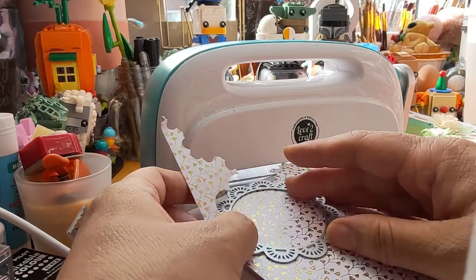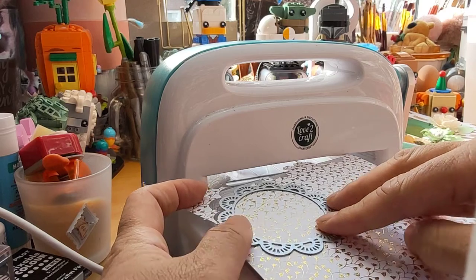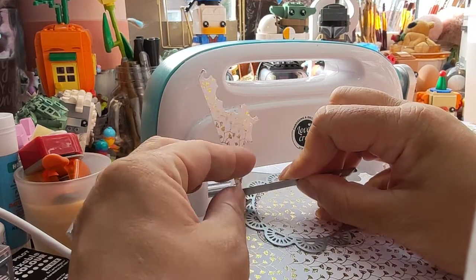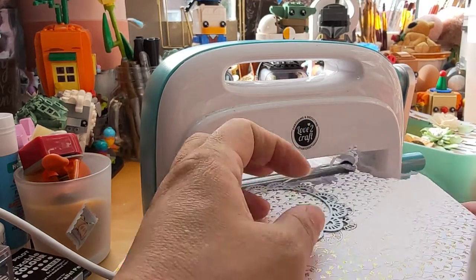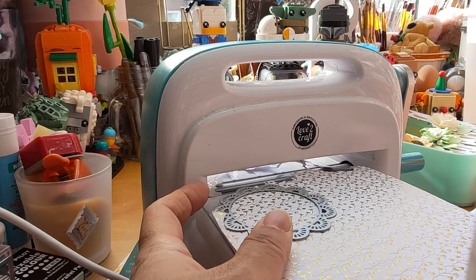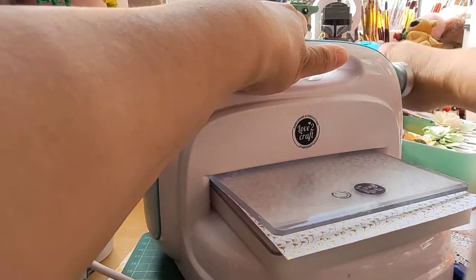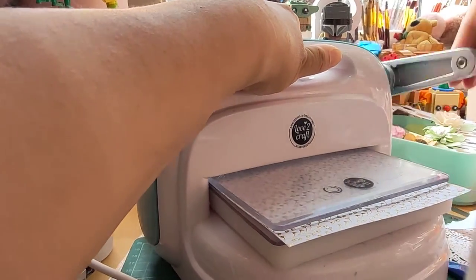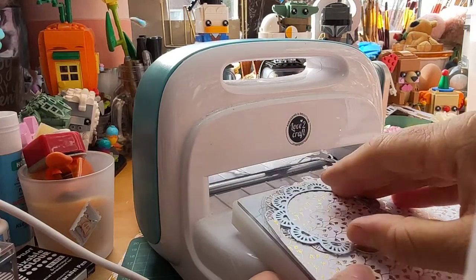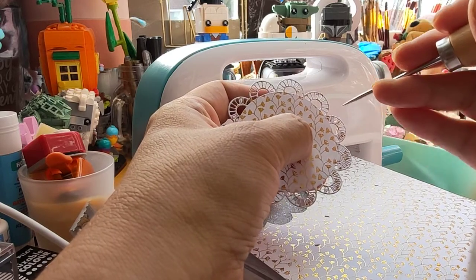Why don't they cut exactly as I want? Let's place it again and see if I can manage it neatly this time. Have I done it neatly? Oh yes, thank you! Grab the needle and then take all the bits out.